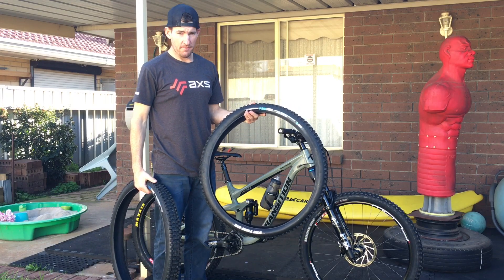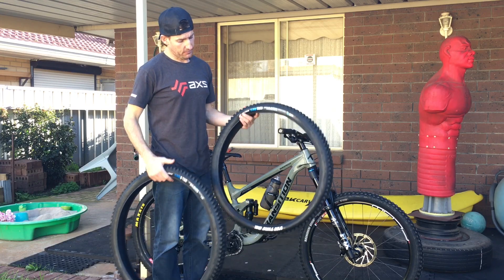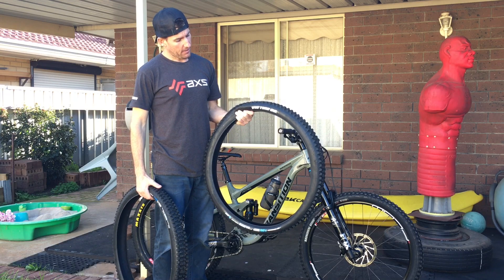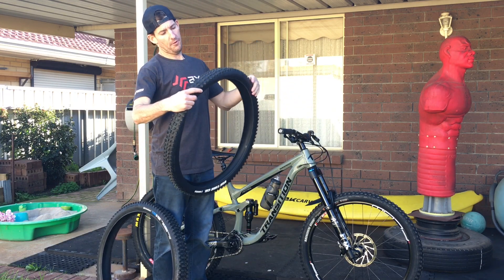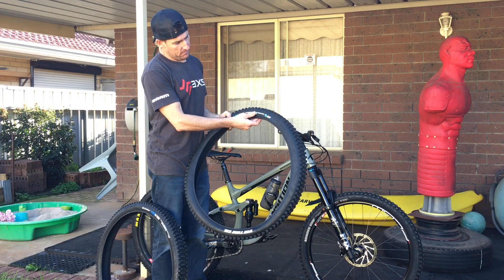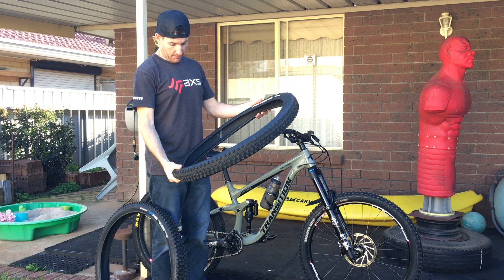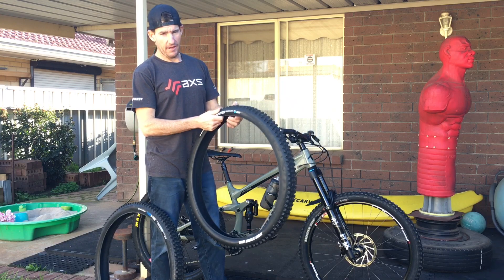We've got the Flow Snap front and the Flow R2 rear tyre. These are enduro tyres from V-Tyre Co, in a 2.5 tacky compound in the enduro casing. They have an enduro casing, a gravity casing, and I believe they have a lighter casing as well.